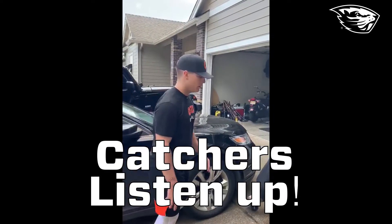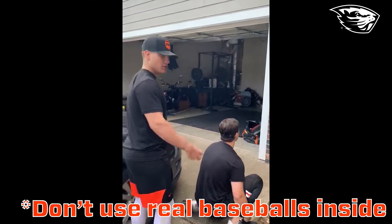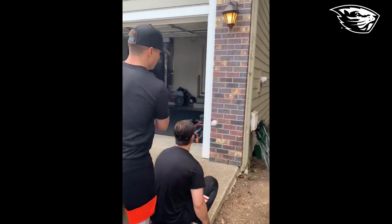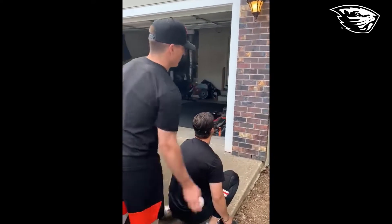All you need is a couple balls and a partner. If you're inside, tennis balls work just fine, but we're outside so we're using baseballs. You're just gonna toss them off the wall and you're gonna have to react and receive them, working from underneath the baseball.